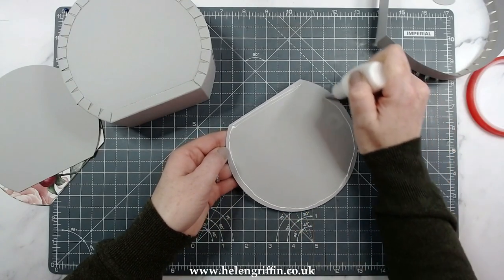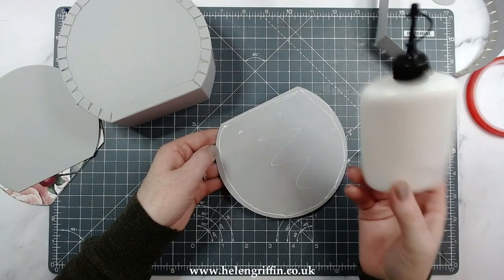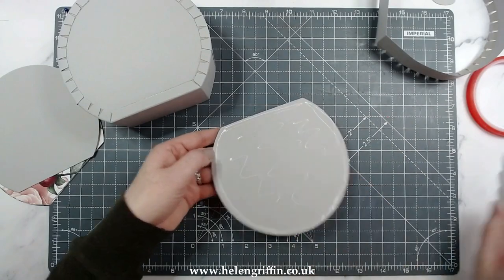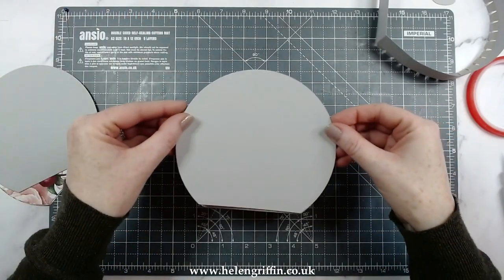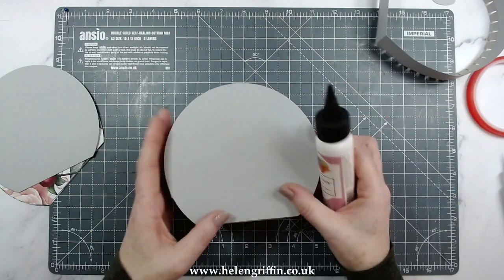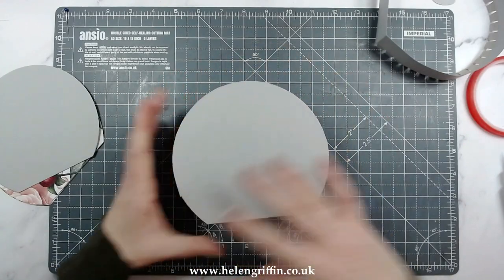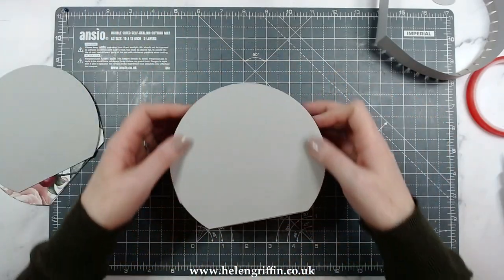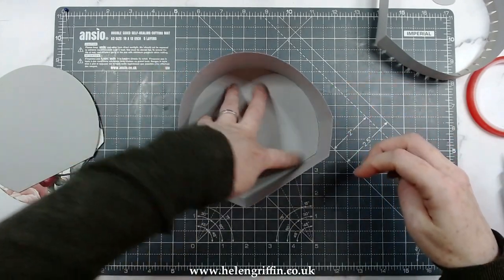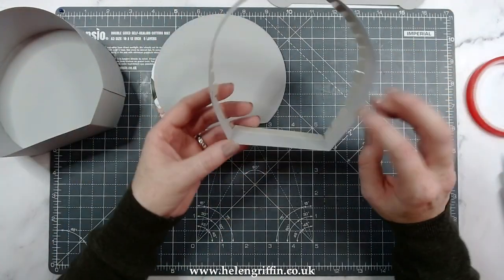Let's get that glued down — this is Cosmic Shimmer in a squeezy bottle. The label has been taken off but it's in the description box below. I also love the Art Glitter Glue as well — this one dries clear, and it's pretty much the same as the Cosmic Shimmer, which also dries clear. They both dry really fast. That is the base done.